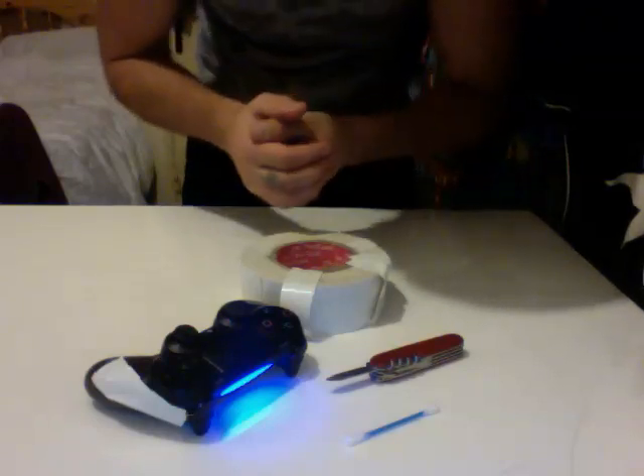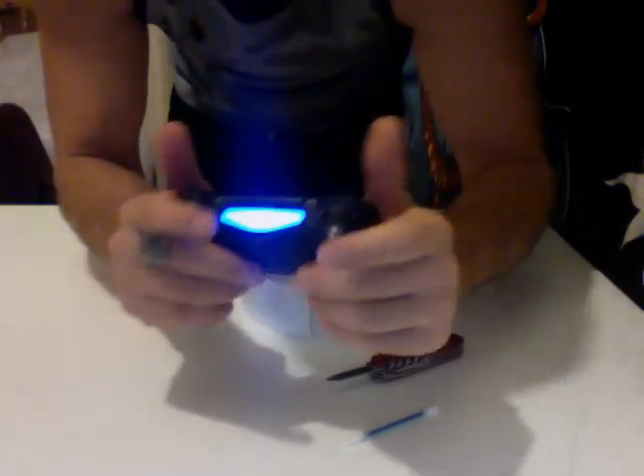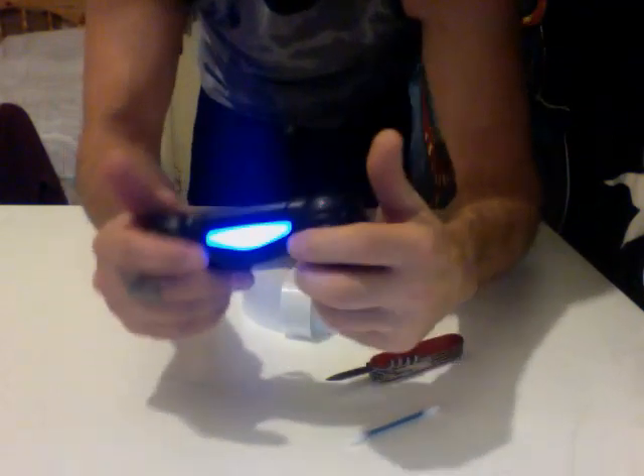Hey guys, this is Dom. I got the PS4 controller, but I broke my triggers on both sides because I pushed too hard on the remote. So it sticks, because the hinge is broken inside.